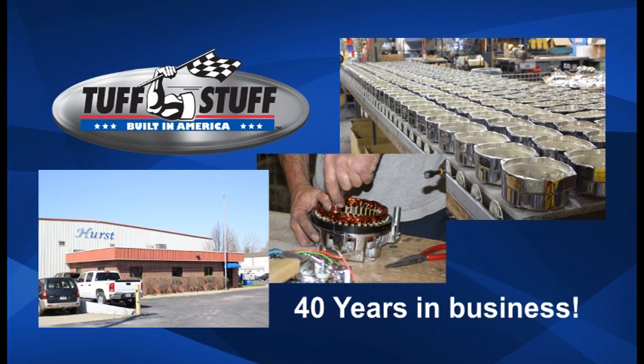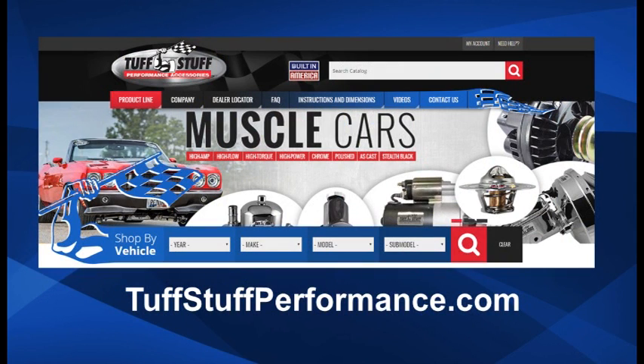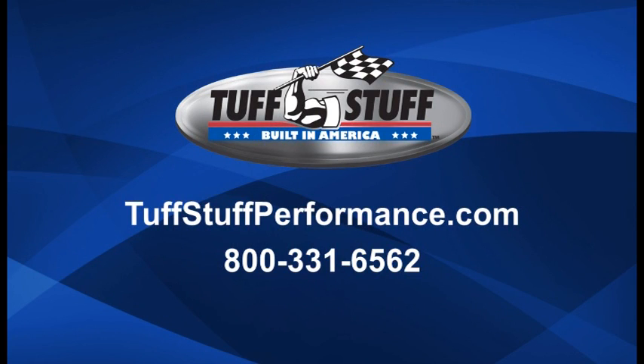Tough Stuff Performance Accessories has been in business for nearly 40 years, making chrome-plated, polished aluminum, powder-coated, and factory cast plus under-the-hood engine accessories, including alternators, starters, water pumps, power brake boosters, master cylinders, and air conditioning compressors. Tough Stuff products are quality built in the USA by hard-working Americans. When you're looking for a new alternator for your American-made hot rod or muscle car, insist on Tough Stuff alternators. Quality lasts a lot longer than a cheap price. For complete product information, visit toughstuffperformance.com or call 800-331-6562 today.